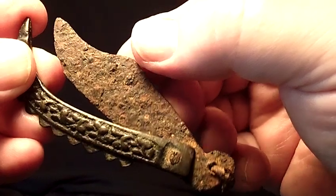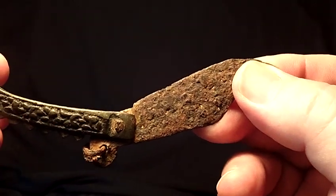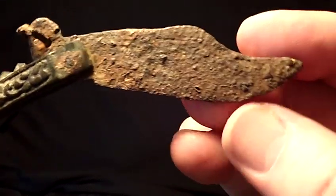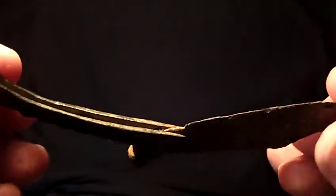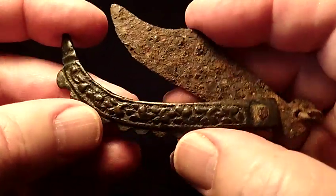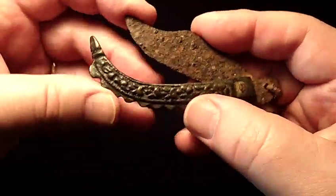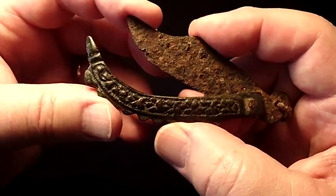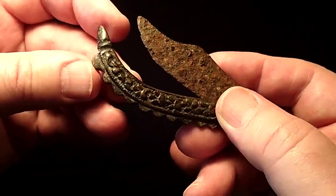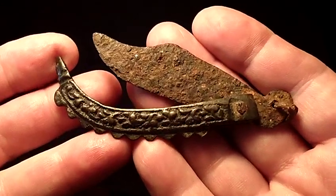This is actually functional. This opens up and opens to about that point without forcing it, and then closes to about this point. I've owned this for many many years. I believe I can close this all the way but I don't want to force it. This is just a beautiful piece.